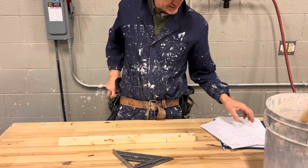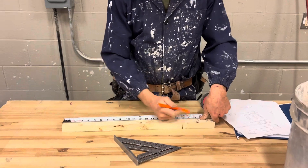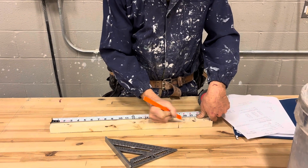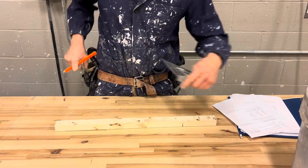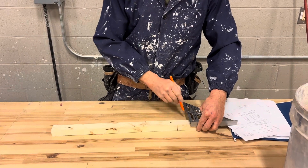And square it across like so — that one's a little messy. The next one we're going to do is 20 and 11/16ths. Crow's foot, and we'll mark it across like so.